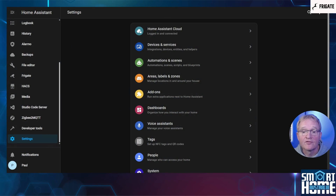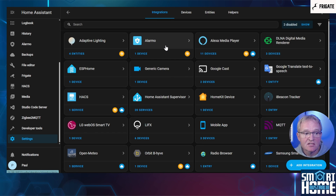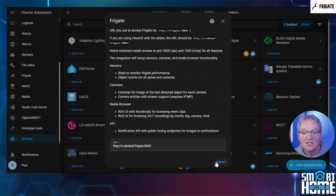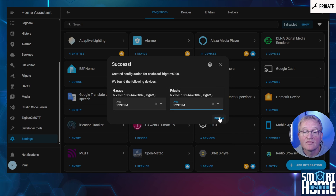Frigate is now configured in Home Assistant and based on our configuration will record events but not store continual recordings. Now we have Frigate fully functional detecting and recording, we can fully integrate it into Home Assistant. For this we're going to install the Frigate integration. Navigate to Settings, Devices and Services. Press the blue Add Integration button in the bottom right-hand corner. Search for and select Frigate. As this is the Home Assistant add-on for Frigate, there is nothing to change — simply press Submit. Home Assistant will find devices for your cameras and for Frigate itself. Optionally give these an area and press Finish.